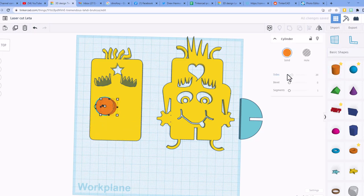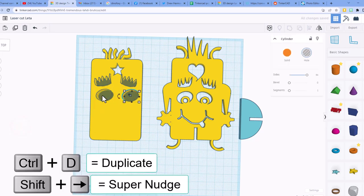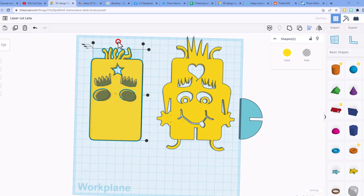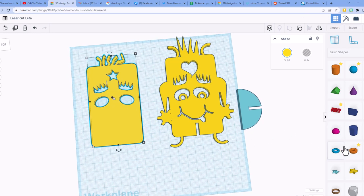Now make the eyes using the cylinder. First make it smooth, turn it into an oval, hold shift and squish it to keep the oval shape, then turn it into a hole. Rotate the eyes just a tiny bit by grabbing the corner, then move them into place. Do Ctrl+D and shift nudge to create a mirrored copy. Shift-select the two eyes, group them, press L to align, and they are where they need to be. Group with Ctrl+G.